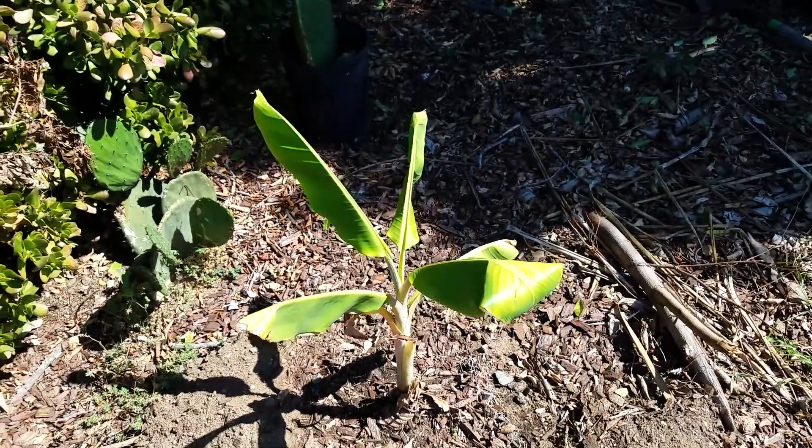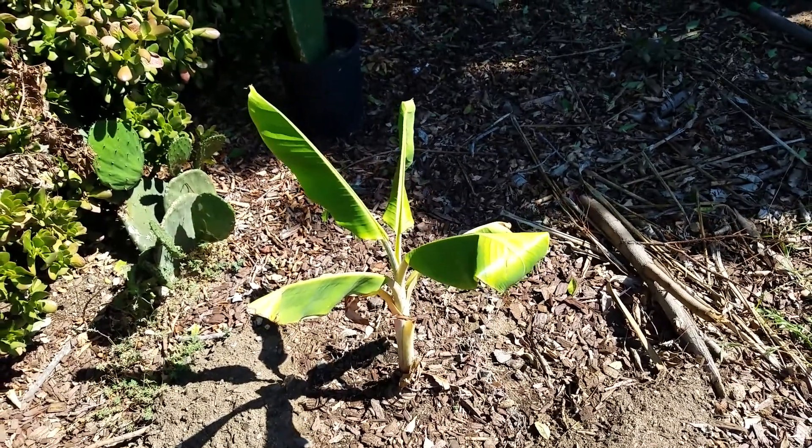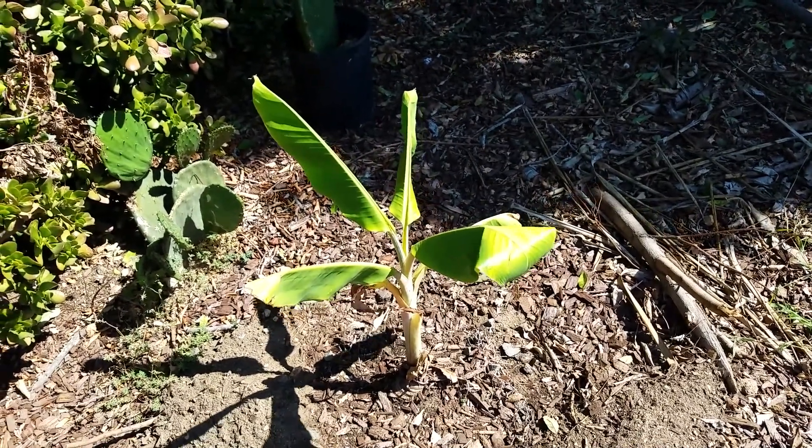I guess that's about it — I just wanted to give you an update. I'll definitely do a few more videos on this one and some of the other bananas we have.